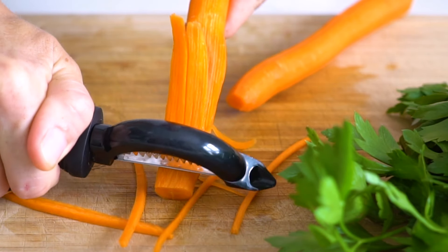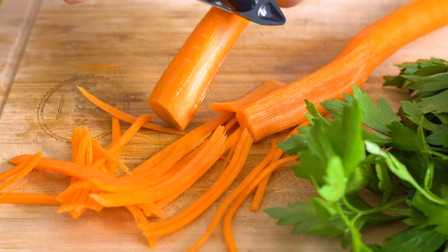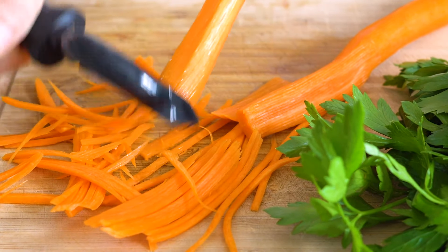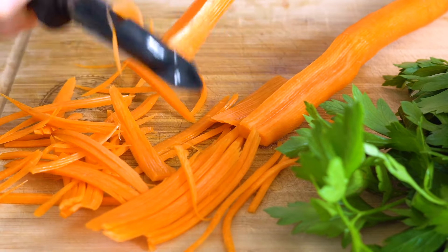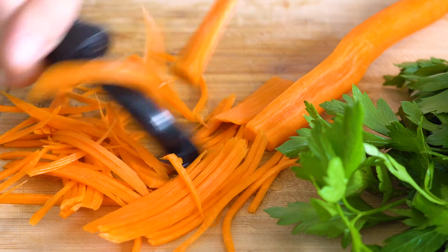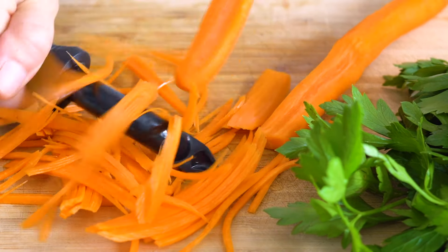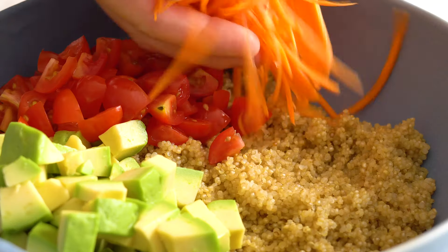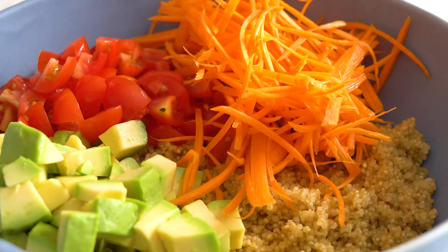The same applies to the carrots. If you're under time pressure, just use a grater and grate your carrots and you're good. My favorite way of adding them to the salad is julienning them though. The texture is completely different — they stay nice and crunchy while still being super easy to chew. So if you have the extra time, make the extra effort.